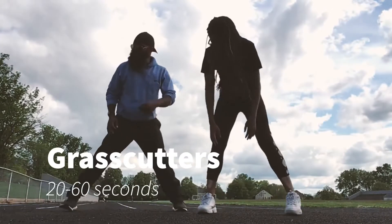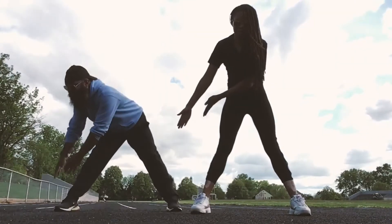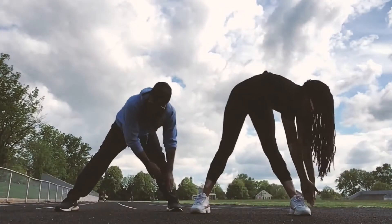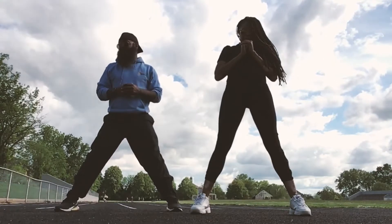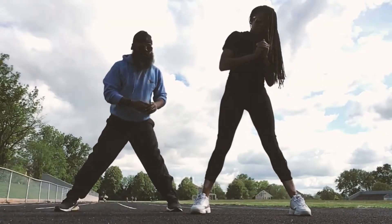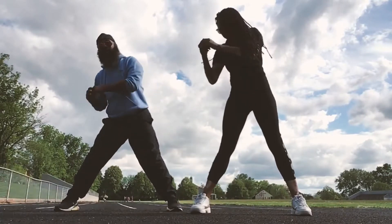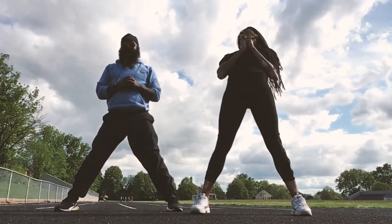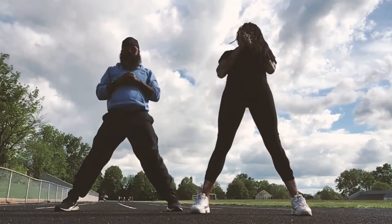Now we're going to go into grass cutters. We're going to spread our legs and do these grass cutters a different way today. We're going to start on our right side, go in, then go out, then lean back — we'll do six of those. Then we're going to start on our left side. Here we go — out, back, let's get it!